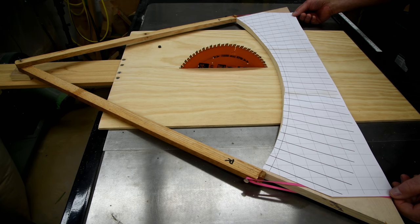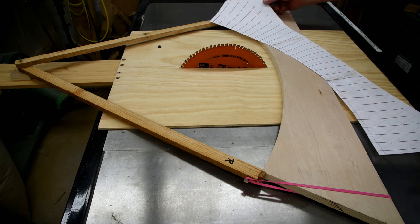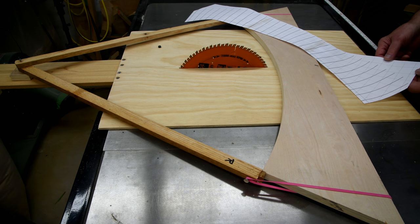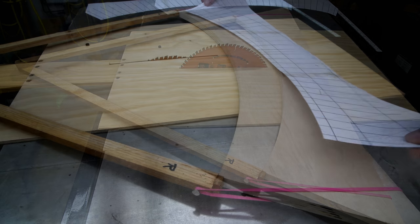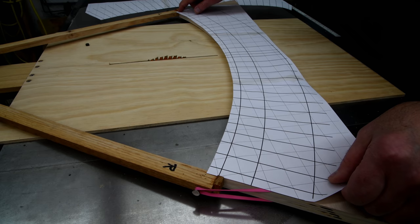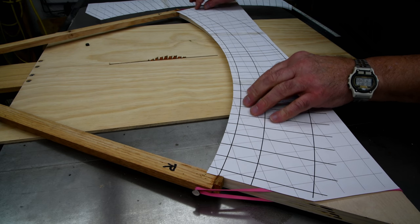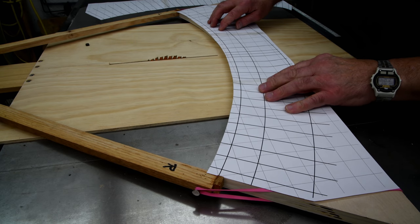Oh my, I've got a problem — I've got to figure out what went wrong here. Maybe I've got my old template. I sure hope that's what it is. Obviously I didn't have it positioned right, because it's working now. Boy, that was heart-stopping.